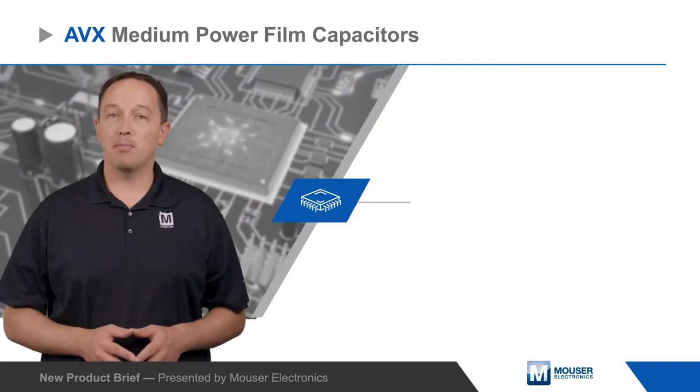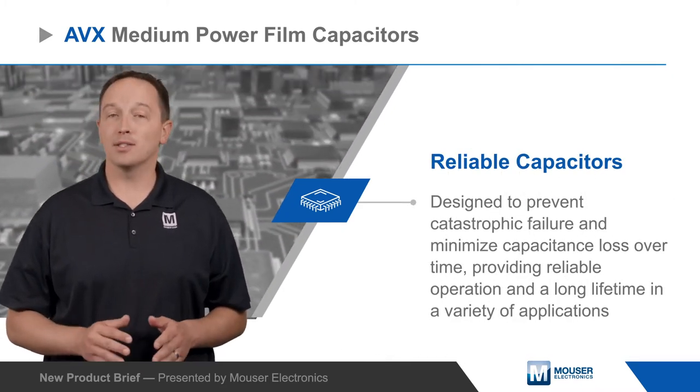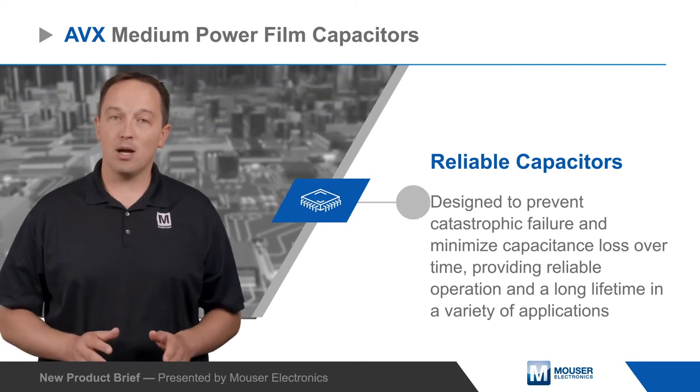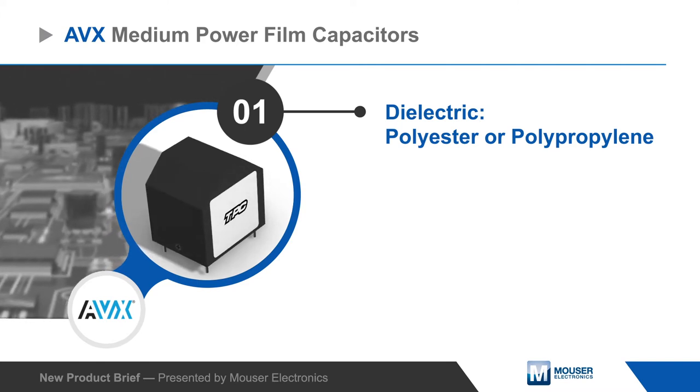AVX's family of medium power film capacitors are designed to prevent catastrophic failure and minimize capacitance loss over time, providing reliable operation and a long lifetime in automotive, industrial, renewable energy, and other applications.